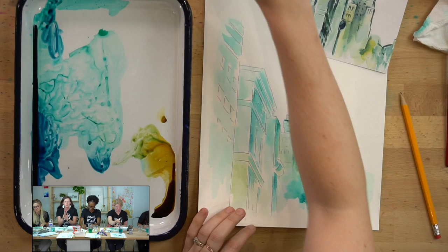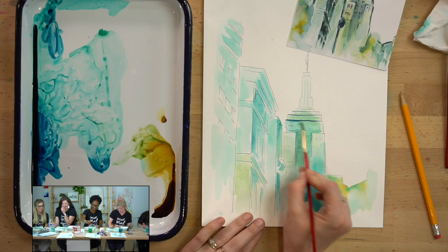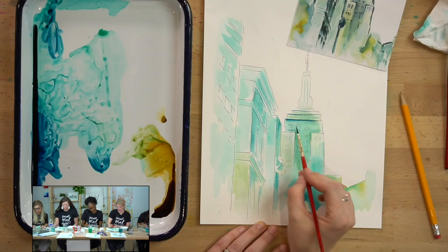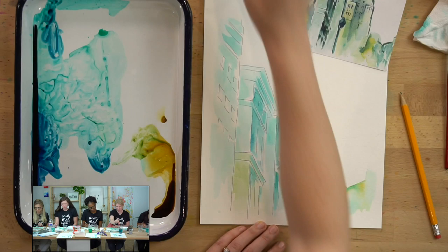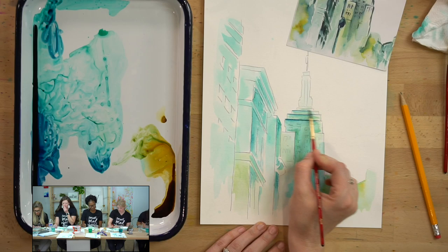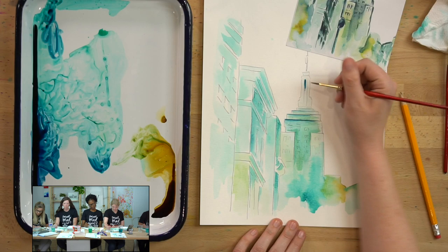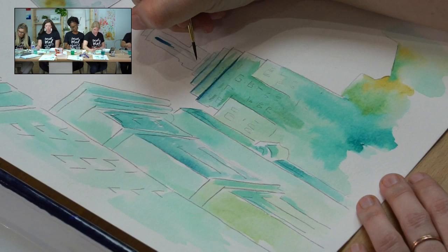I'm going to blend out this line a little bit because the dark value I put in is a little too dark — just softly blending it out so it kind of evens out and it's not such a harsh dark outline. Also in between here we have a darker value — the antenna is dark and this space in between is dark too.